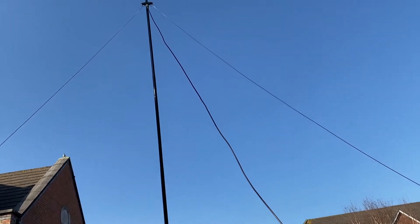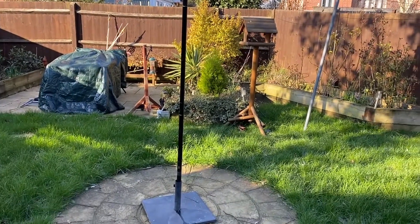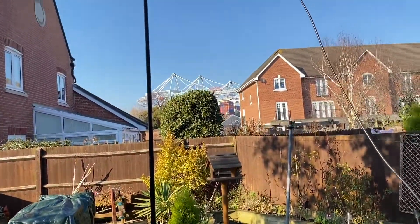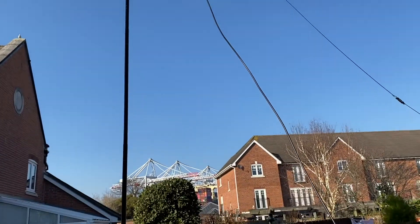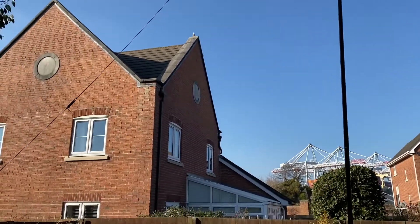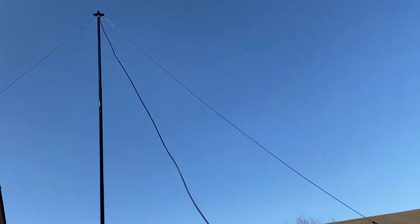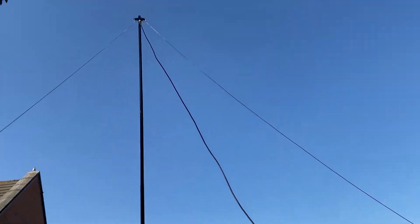This is actually a 12 meter pole when fully extended, but fully extended it wouldn't be strong enough at the top, so I'm only using the first few sections. Mounted at the top, it's probably about five or six meters up, and it's got a simple wire dipole up there.